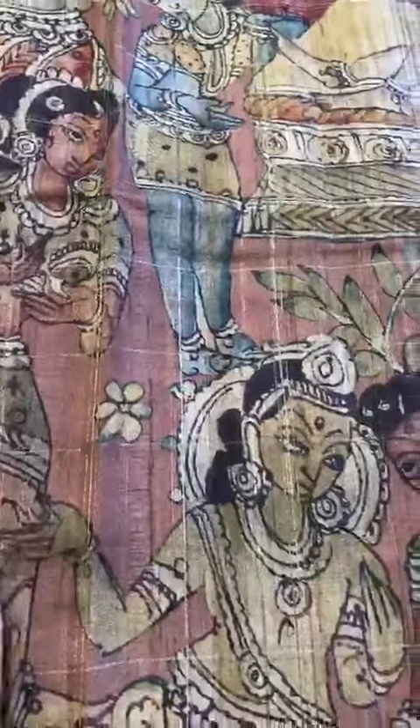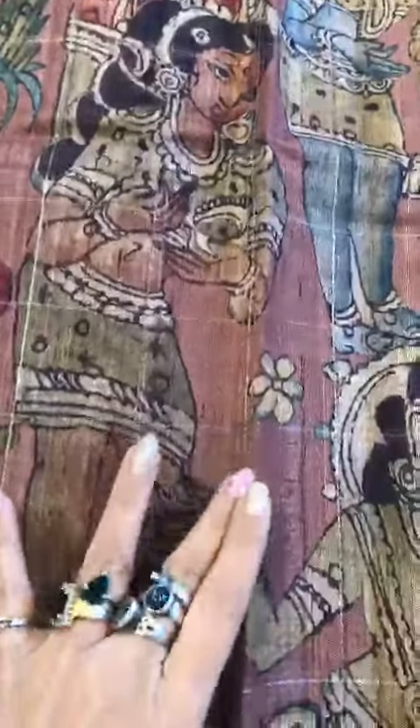Our very unique masterpiece hand-painted pen kalamkari — unique because of the color, the concept, and the design. That's the pallu where you see big Krishna and Radha figures. In the body again, you will see Krishna and Radha big figurines. We have also given a digital printed blouse with Krishna along with it.